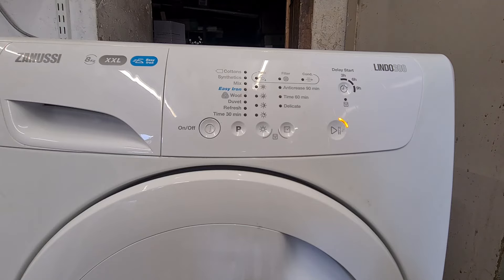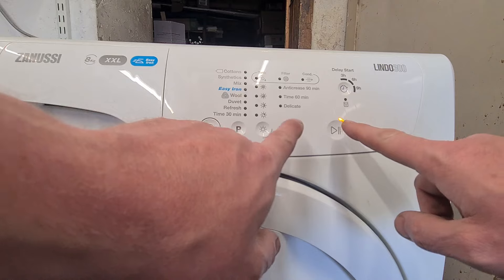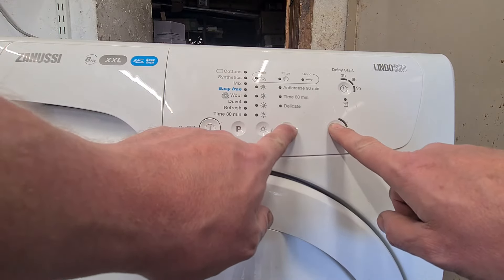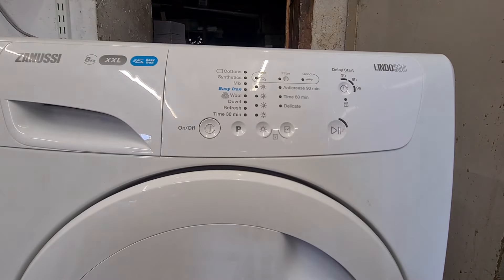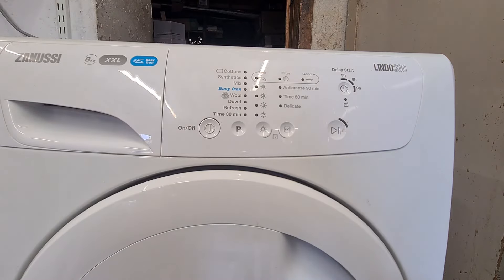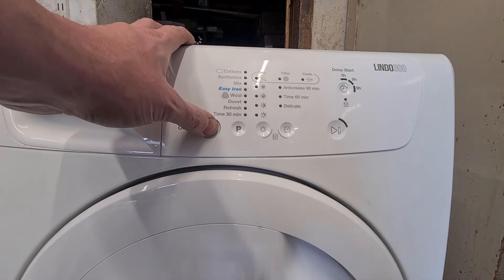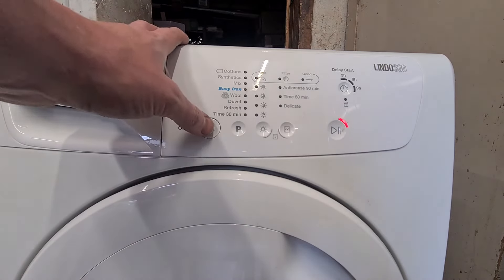To cancel this, you just press the same as you put it in and that's cancelled the error codes. To come out of it, switch it off, switch it back on, and then switch it off again.